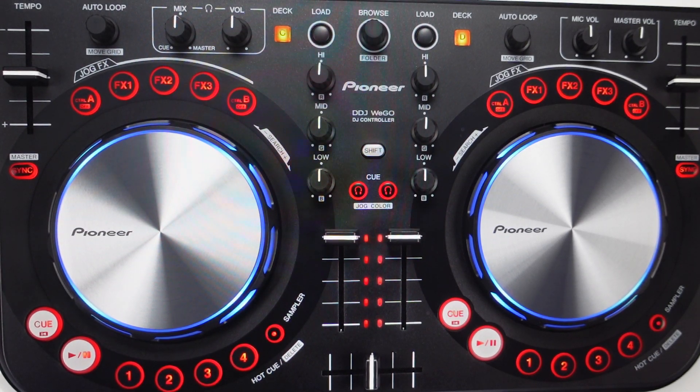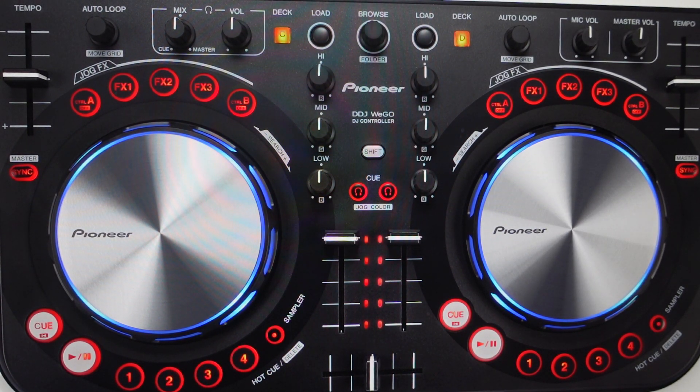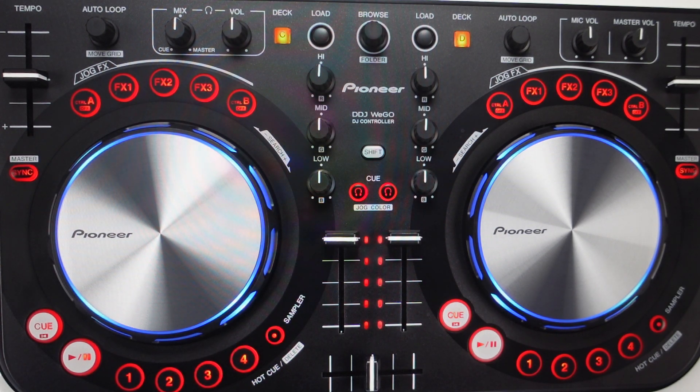Hey everybody, this is a quick video in case you have a Pioneer DDJ Wigo K controller and you need to do a hard reset to the factory default settings on it.